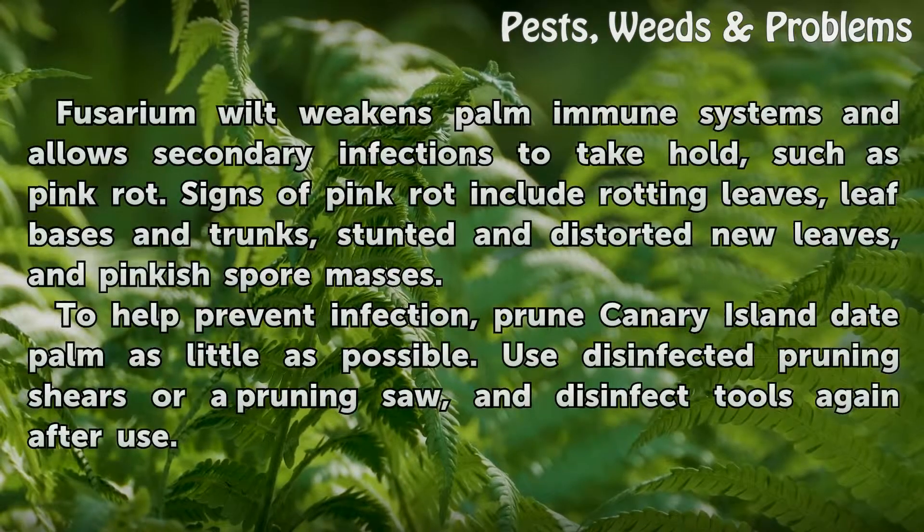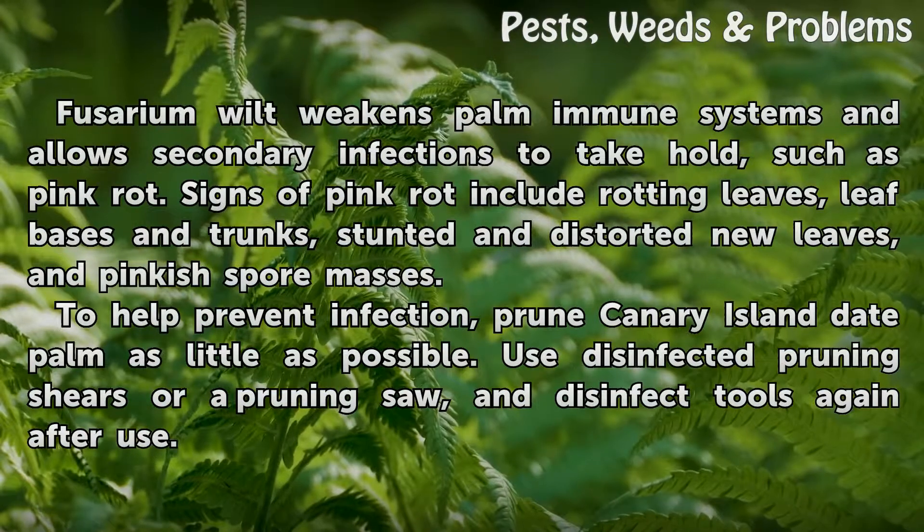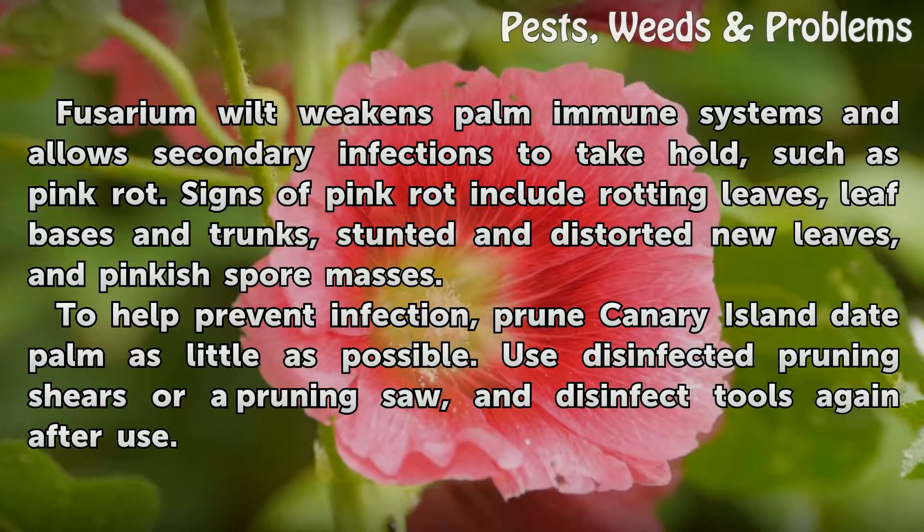Fusarium wilt weakens palm immune systems and allows secondary infections to take hold, such as pink rot. Signs of pink rot include rotting leaves, leaf bases and trunks, stunted and distorted new leaves, and pinkish spore masses.